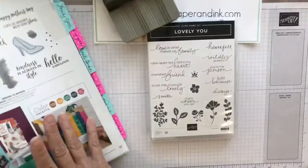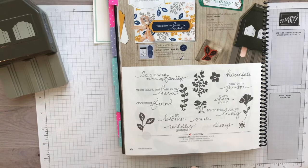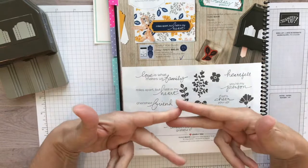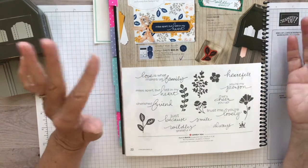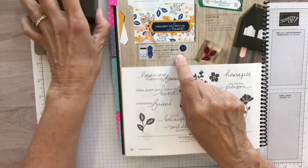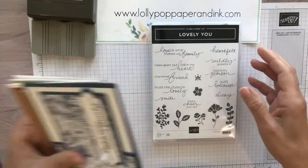The bundle is on page 22 of the new catalog. As with all bundles, if you purchase both the punch and the stamp set together you always get a 10% discount. You can purchase them separately, but it's much more advantageous to take advantage of that discount. So that's what we're going to be working on for this video — the Lovely You bundle.